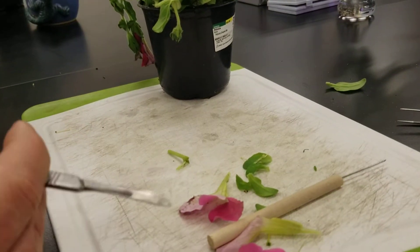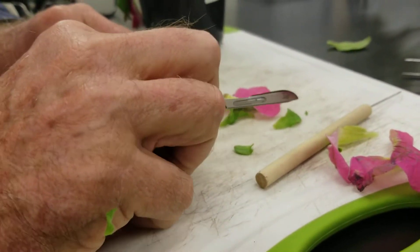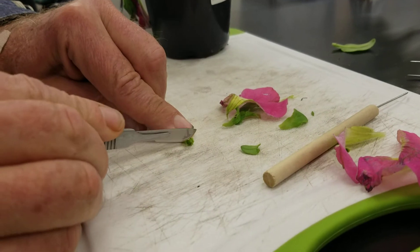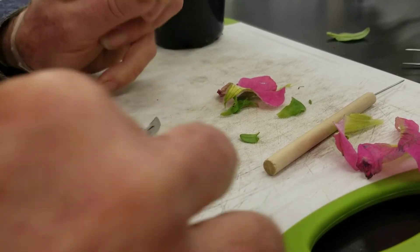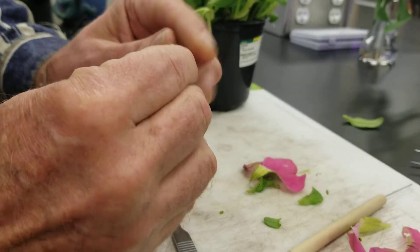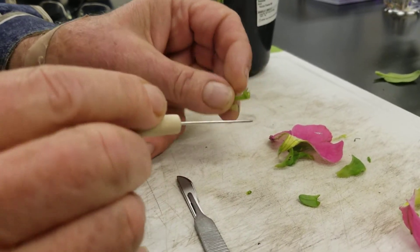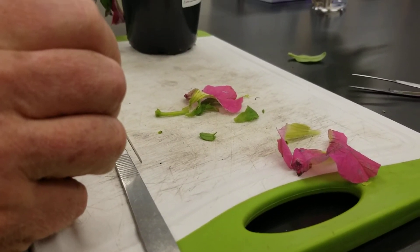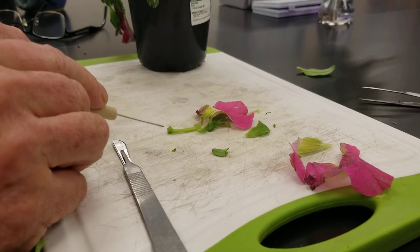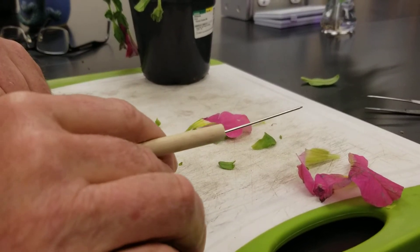Usually to figure out the number of carpels — and that is the hardest thing to do — we have an idea from the two stigma lobes, but what you really want to do is section through the ovary. It does have two carpels and they are fused together, so it is syncarpous, but it only has one pistil because they are fused and it will only form one fruit. There is one female unit you can remove.